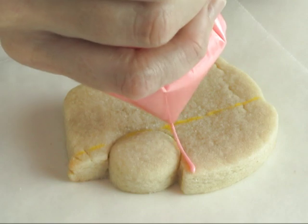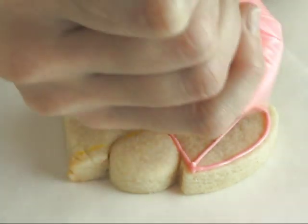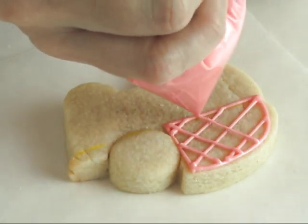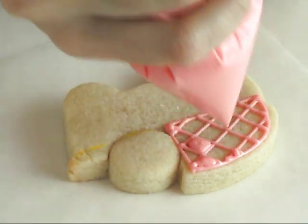To decorate these cookies I'm using 2 shades of peach royal icing. Here I'm using 15-second royal icing.